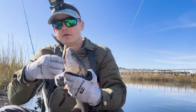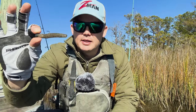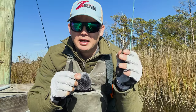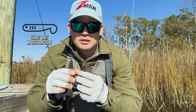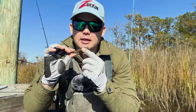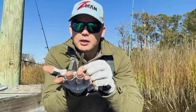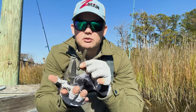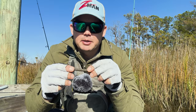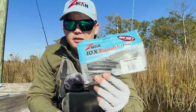Another go-to for years is the Z-Man Finesse TRD. I like to fish it on either a weedless jig head or the Nedlocks head where it sits and stands on its head. There aren't a lot of appendages — it has a subtle wiggle with the right profile to imitate a shrimp or a small fish. This color is called Mud Minnow — light belly, darker top. It fits perfectly on the Nedlocks jig head, falls right onto its head, and when you twitch it, it jiggles just enough to look alive while you work it super slow. It catches a ton of fish throughout the year, especially in winter.